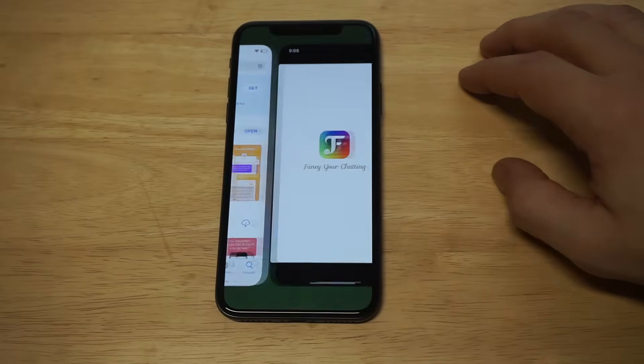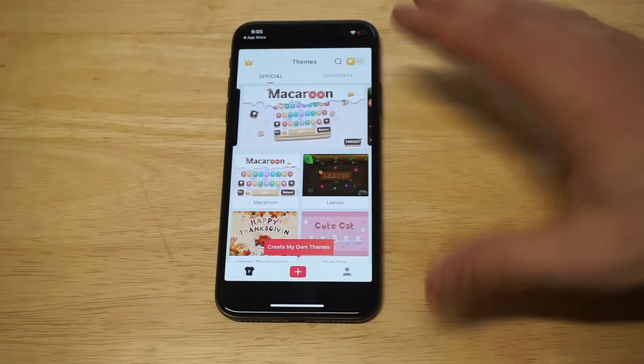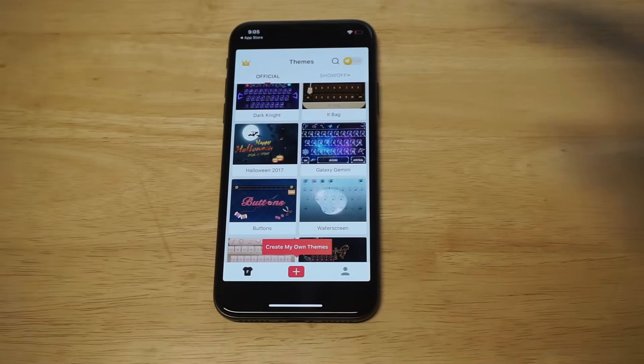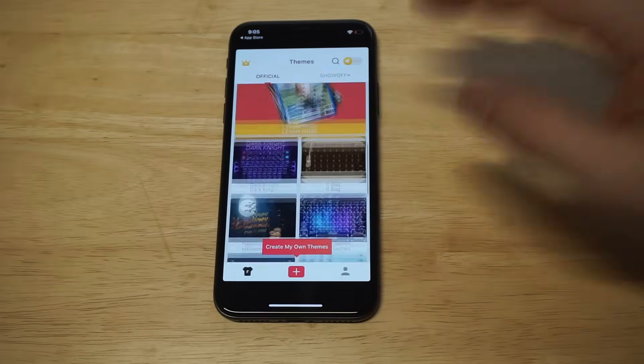Basically, this app is awesome. As soon as you open it up, there's going to be a bunch of different themes in here. They've got a lot of free stuff as well as some paid stuff. I would just stick with the free stuff — if you find something you might want to pay for, be my guest. But there are going to be a lot of different free options.